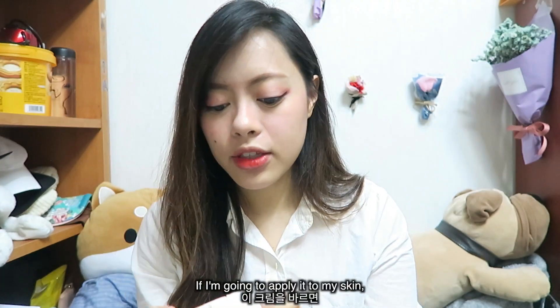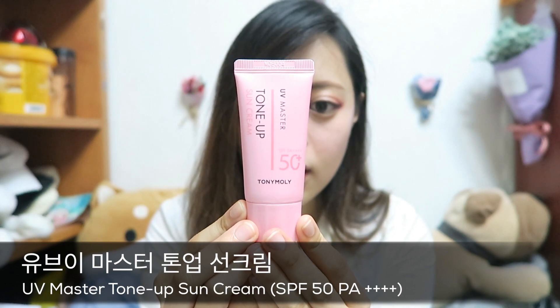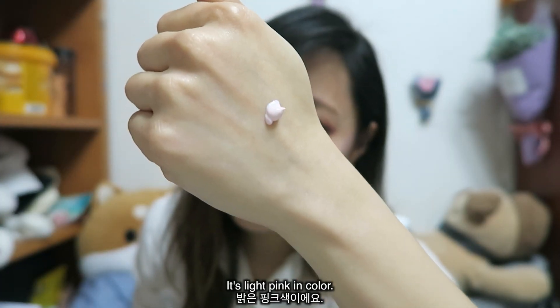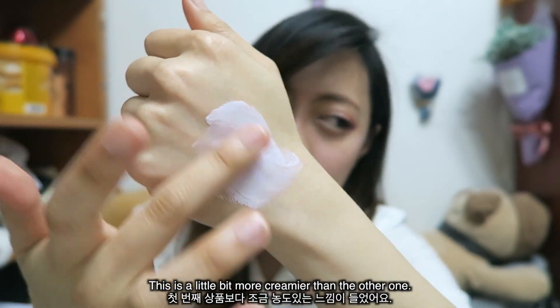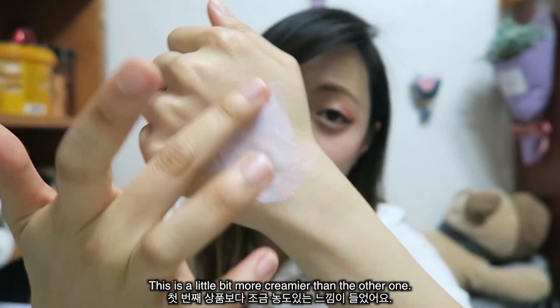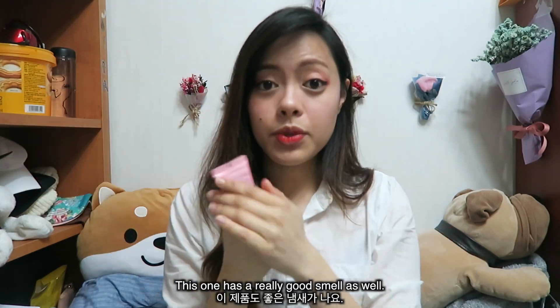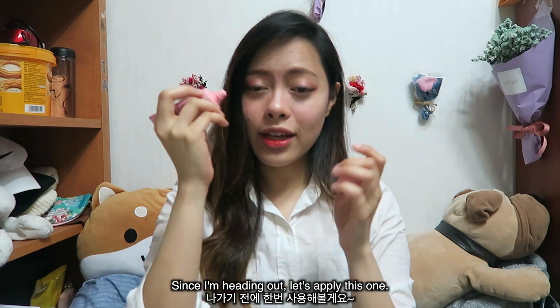It smells really good. It's light pink in color, and this one is a little bit creamier than the other one. This one has a really good smell too. Since I'm heading out, let's apply this one.